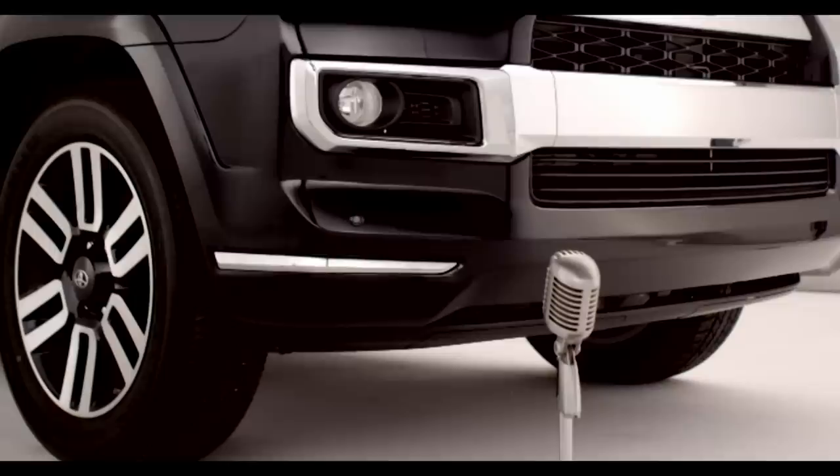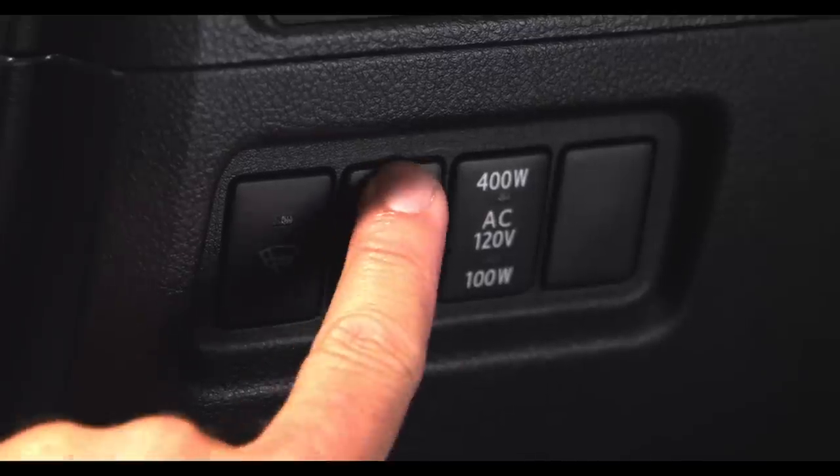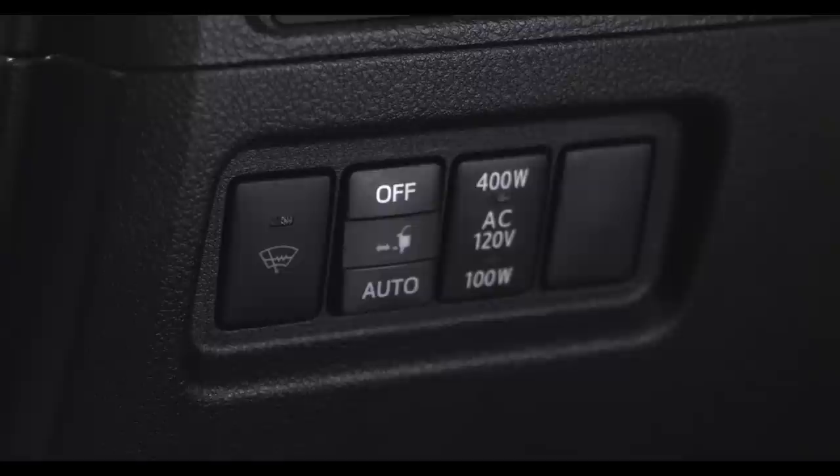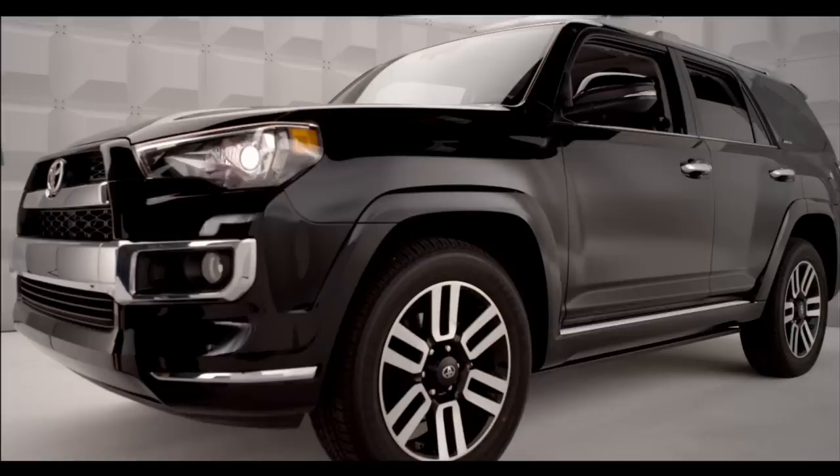When extension of the boards is not necessary, or extension of a board is not desirable due to an obstacle, press OFF on the automatic running board switch to turn off the automatic running board system before either the driver, passenger, or rear side doors are open.